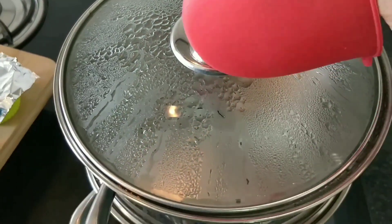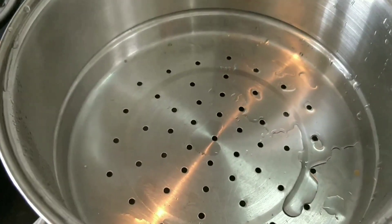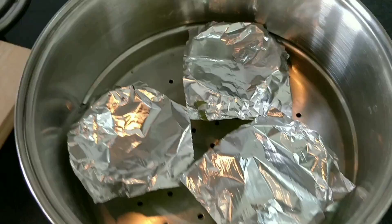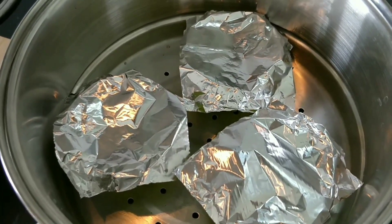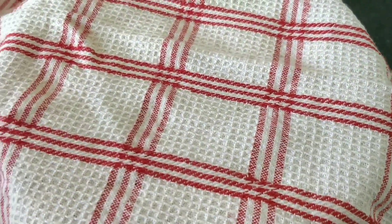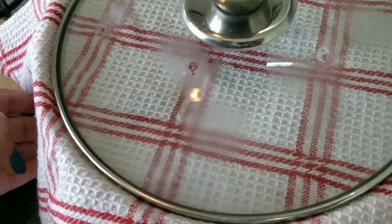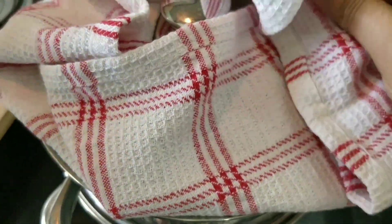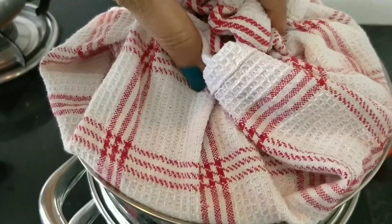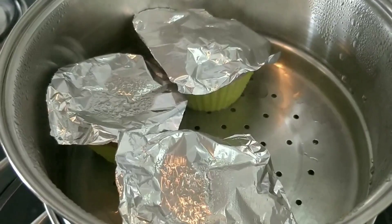Now we add the mixture and cover it with foil paper so that steam will not go into it. Now we will steam it — I had the steamer ready. We will keep it carefully. I have 3 molds to steam. Steam for 15 minutes on low heat.